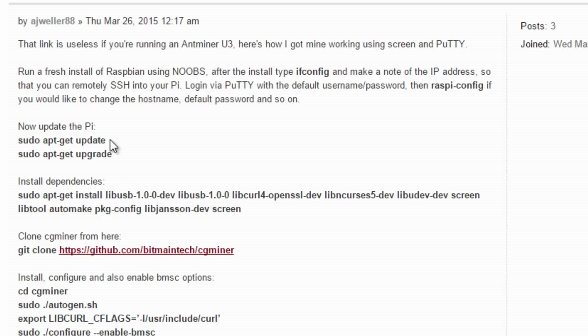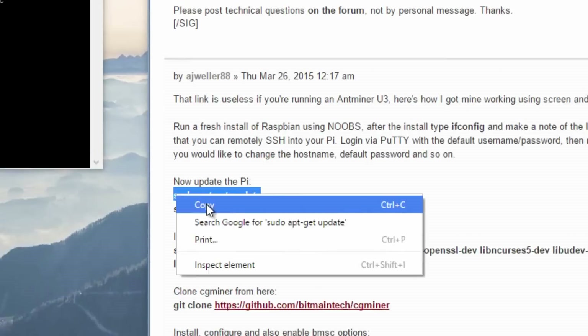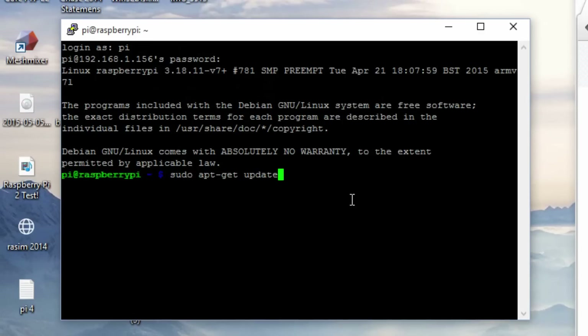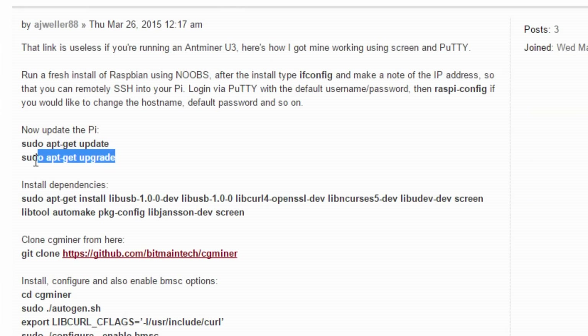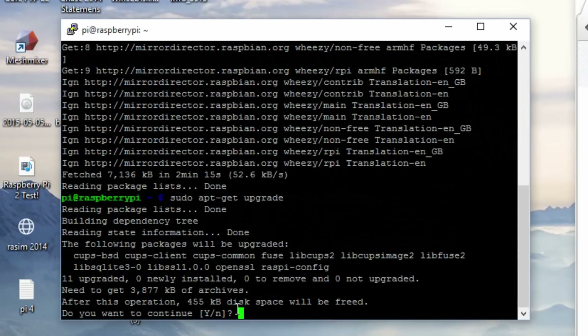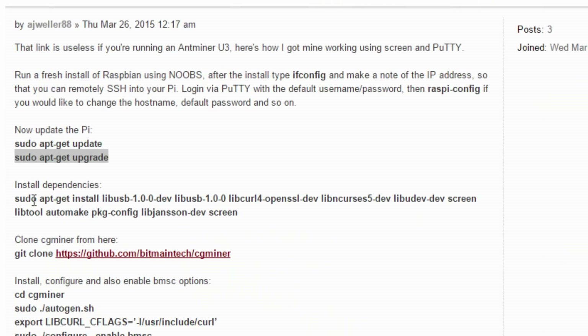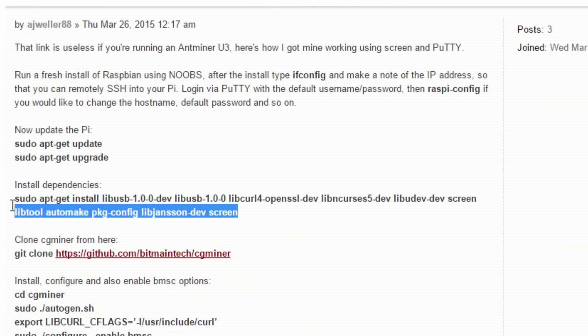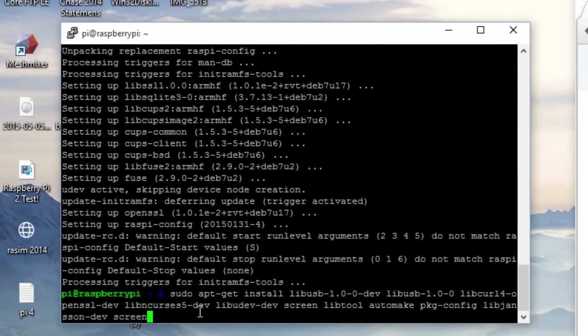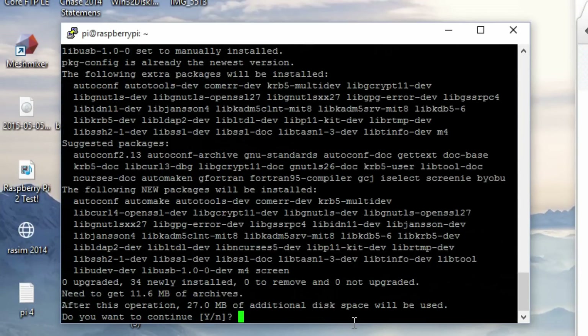The first thing we need to do is copy the first line of code: 'sudo apt-get update'. Copy this, and in the terminal, right-click your mouse and it should paste automatically, then hit enter and let it run. Now copy the second line: 'sudo apt-get upgrade', paste it, then hit enter. It should prompt you to continue — Y for yes, type Y and hit enter. Now we're going to install dependencies. Copy the code from sudo all the way to the end of that line, paste it, hit enter, type Y, and hit enter.